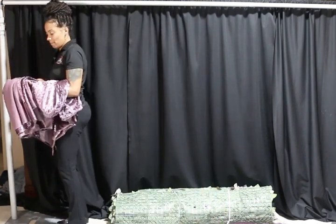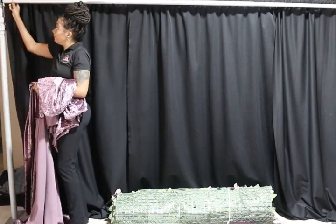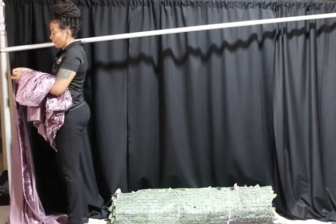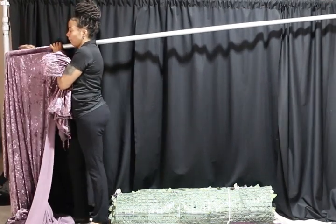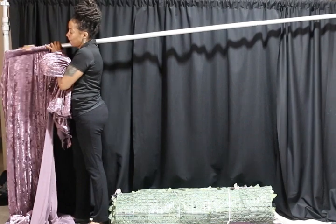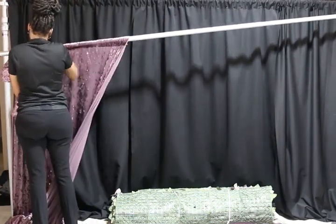Now we are about to start threading our backdrop with the velvet fabric. I'm only using four panels because it's just going to act as an accent piece — just a pop of color behind the backdrop. One thing you can do to make this backdrop look amazing is maybe do a balloon garland, or possibly some cylinder stands — they will look really amazing as well.